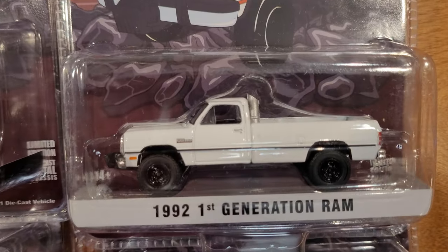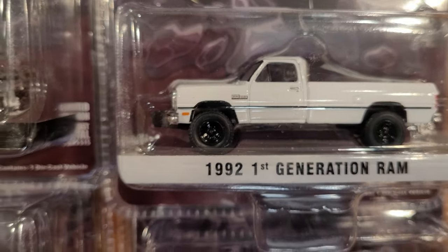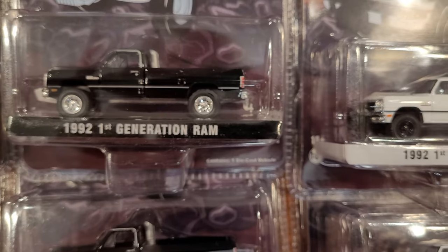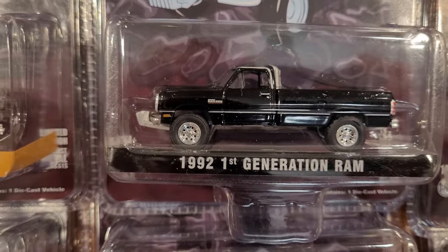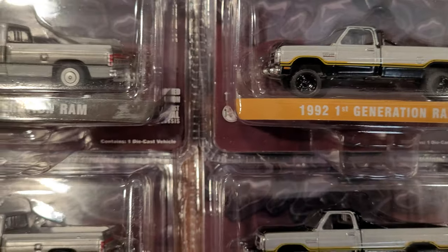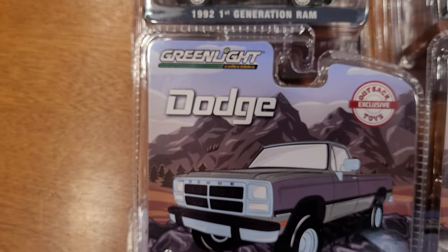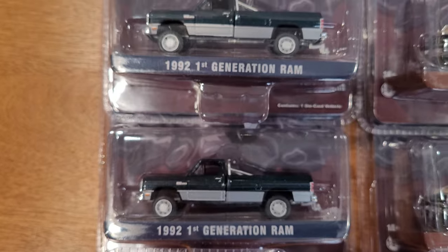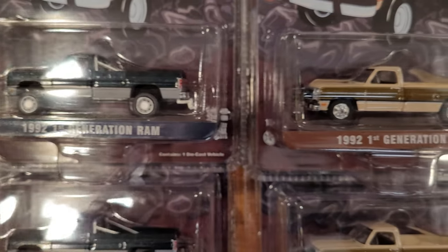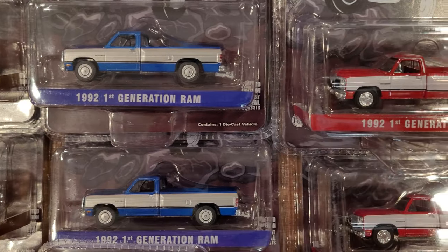Some of them are lifted. Some of them have those big exhaust pipes through the back of the box, and others have winches on the front, roll bars, and bumpers. Some are stock. Just a huge variety of awesome first-generation trucks, all 1992. So this is going to be very exciting to get these out of the package for a loose review and roll on the table here.